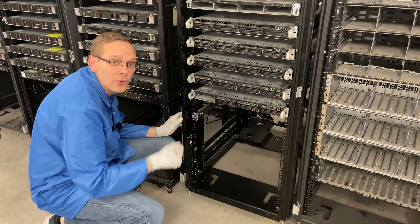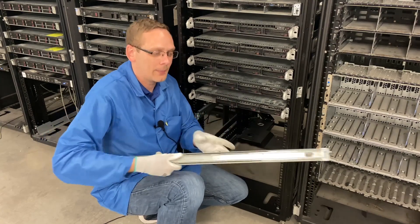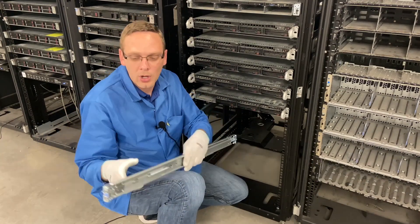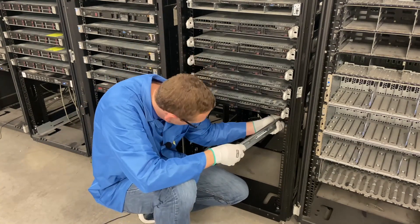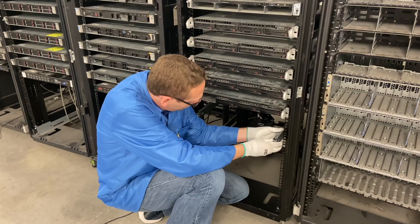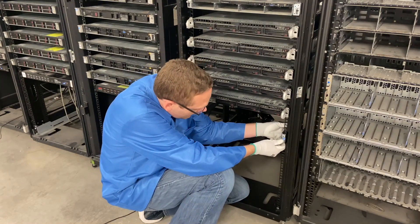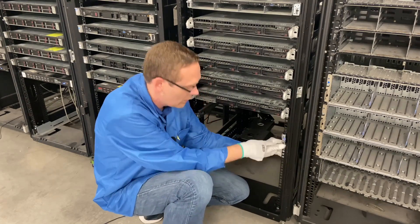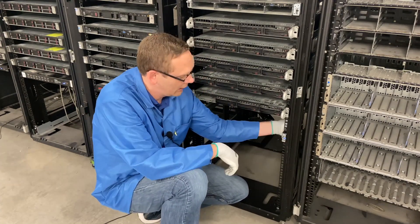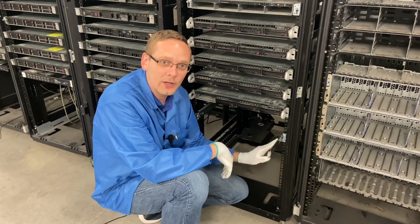Now we are going to do the right rail — it's the same thing. You want right facing up, and we're going to put the two prongs in the back and then the two prongs in the front. We're going to do number 10 again. Once his is in, I'm going to line mine up. Now we're just going to click it into place, and once you click it, you can see that the rail kit is firmly in there and the sliding rails come out.